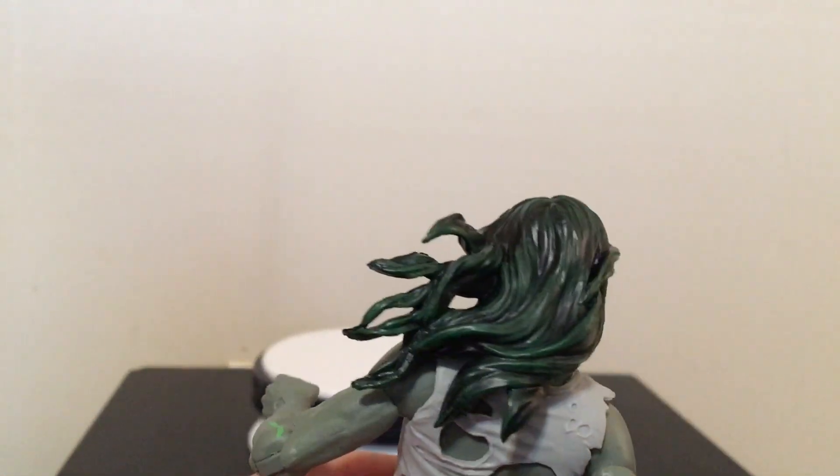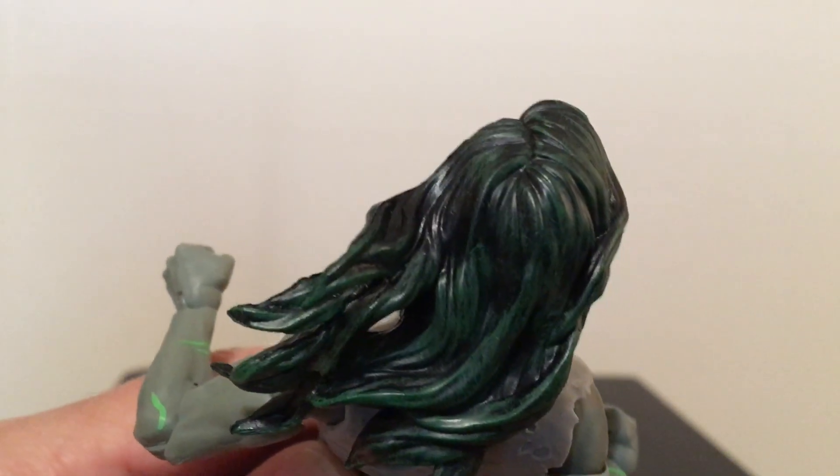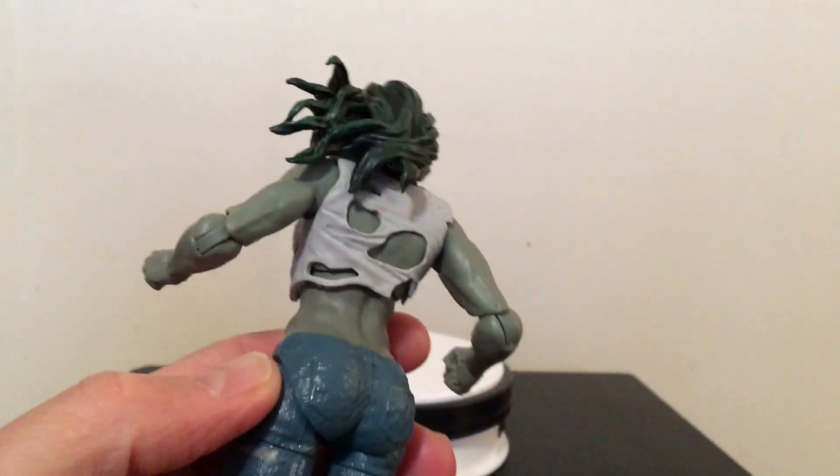Her hair has got this — I don't know if you can see that, I'll try and put it up close — where it's dark, like a dark green, and then it's got like flecks of highlights of a lighter green in it. And of course the torn-up shirt.